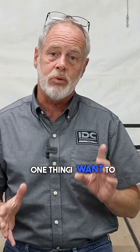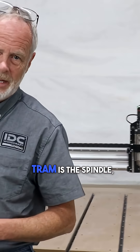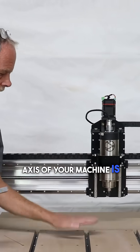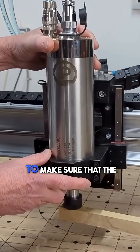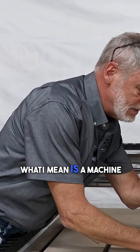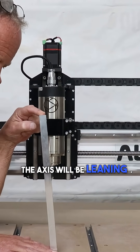I'm going to show you how to set yourself up to surface your spoil board the right way. One thing to point out before you start: you need to make sure that your CNC router is trammed in. What does tram mean? Tram means the spindle axis of your machine is perpendicular to the spoil board. You're going to do what we call a pre-tram cycle to make sure the spindle axis is perpendicular. On a machine that's out of tram, the spindle axis will be leaning over like that.